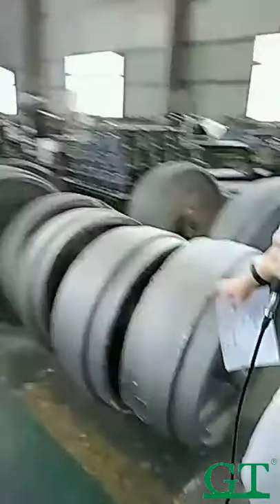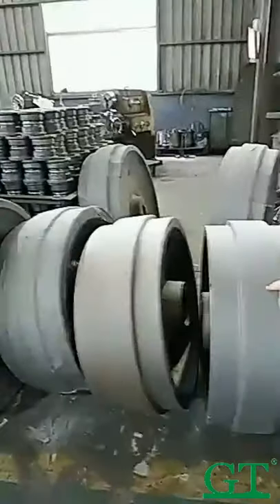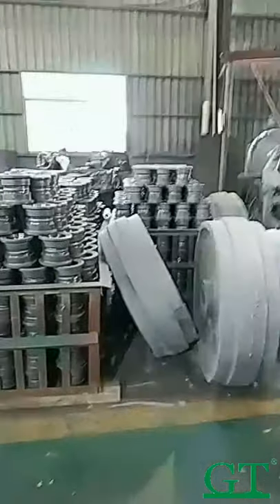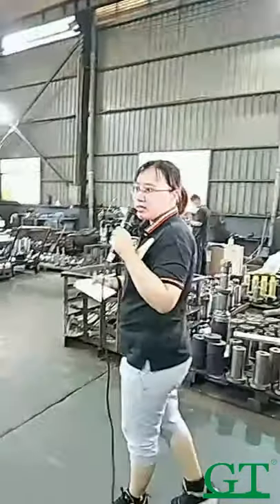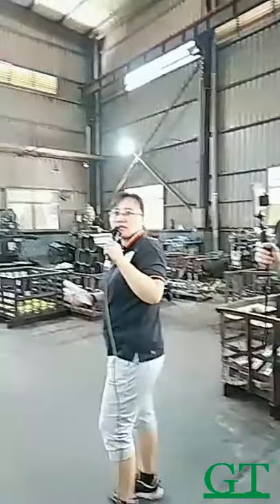You can see all these big producer idlers. We make them for the Middle East area. You can see the D10 and D11 for the Australian market — we sell a lot. Dozer idlers for Australia, Middle East, Saudi Arabia, and some other countries.